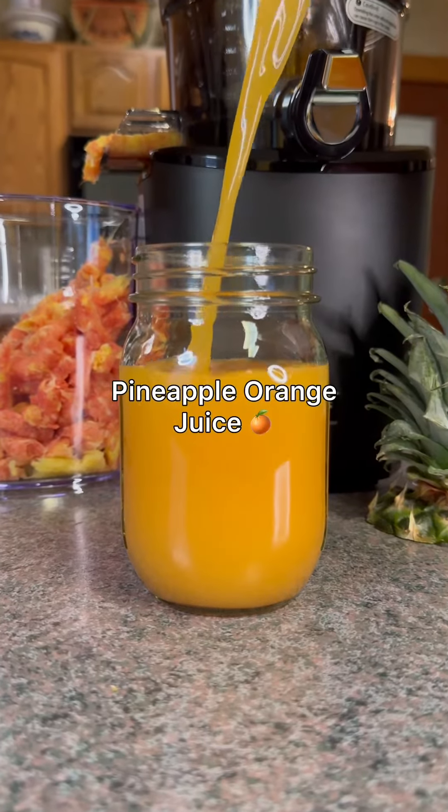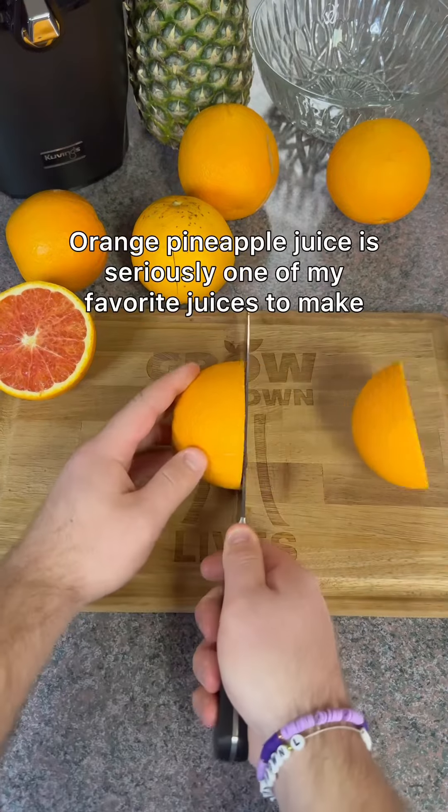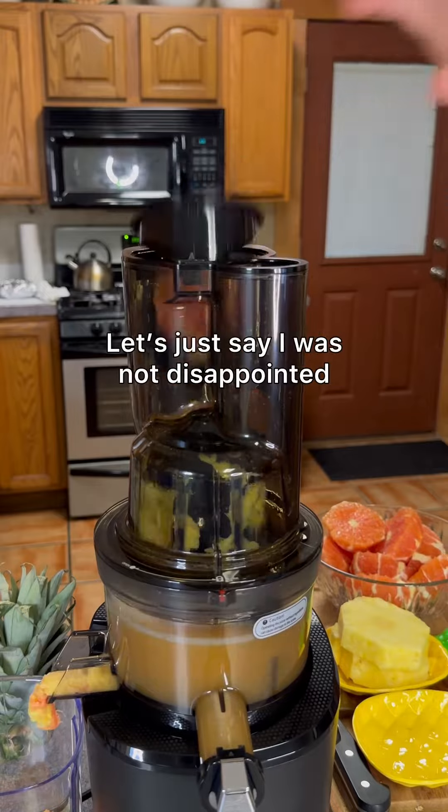This is the best orange juice recipe I've ever made. All you're gonna need is six red navel oranges and one ripe pineapple. Orange pineapple juice is seriously one of my favorite juices to make, and this is my first time trying it with red navel oranges. And let's just say I was not disappointed.